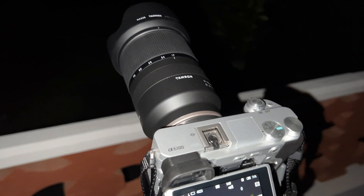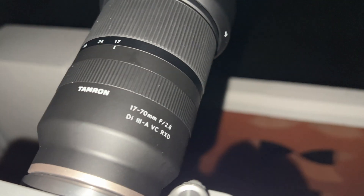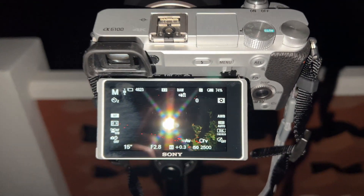Now I'm standing here in La Palma with the Tamron 17-70mm f2.8, and let's see if we can shoot some astral photography. In front of me we have the Milky Way. Let's see if we can get good results.